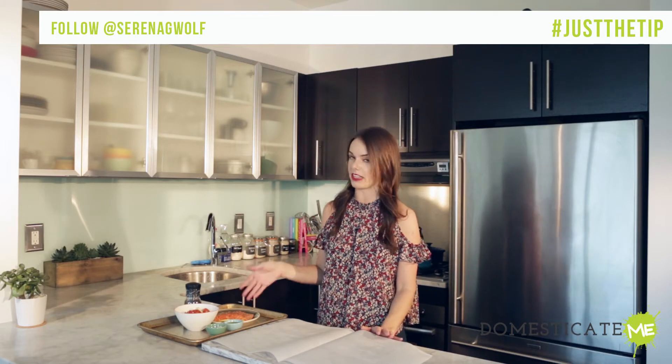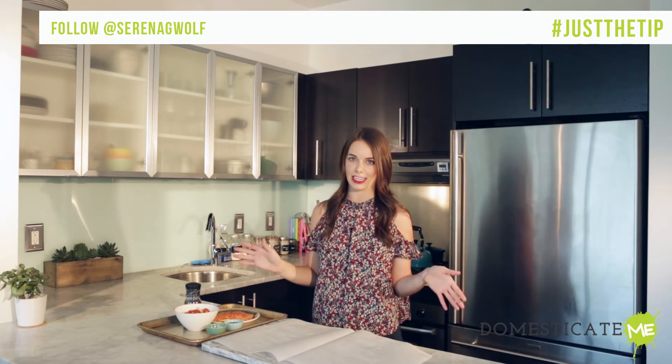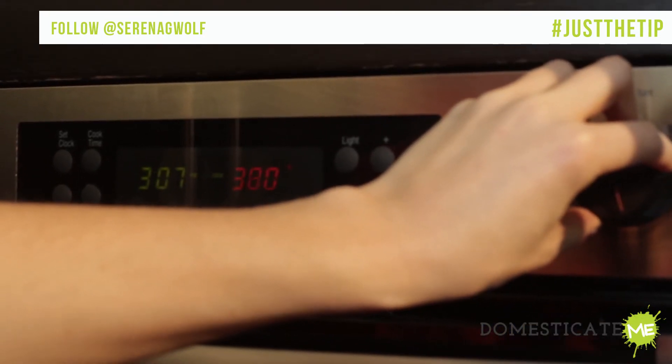I'm going to demonstrate with salmon and summer vegetables, but you can use any fish you like of a similar one-inch thickness and any veggies as well. You do you. Start by preheating your oven to 375 degrees.